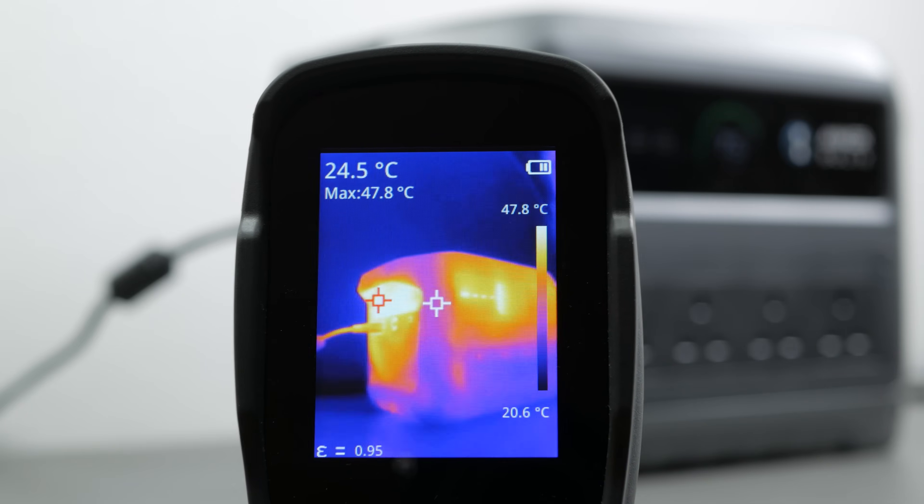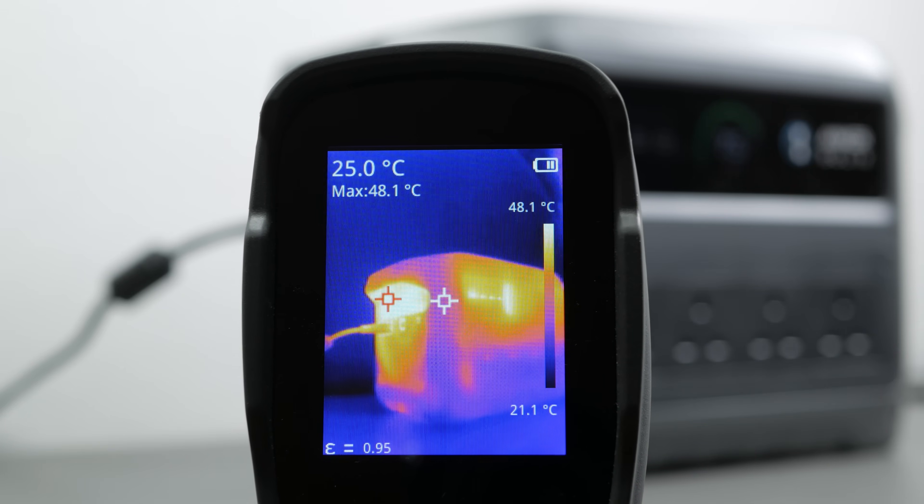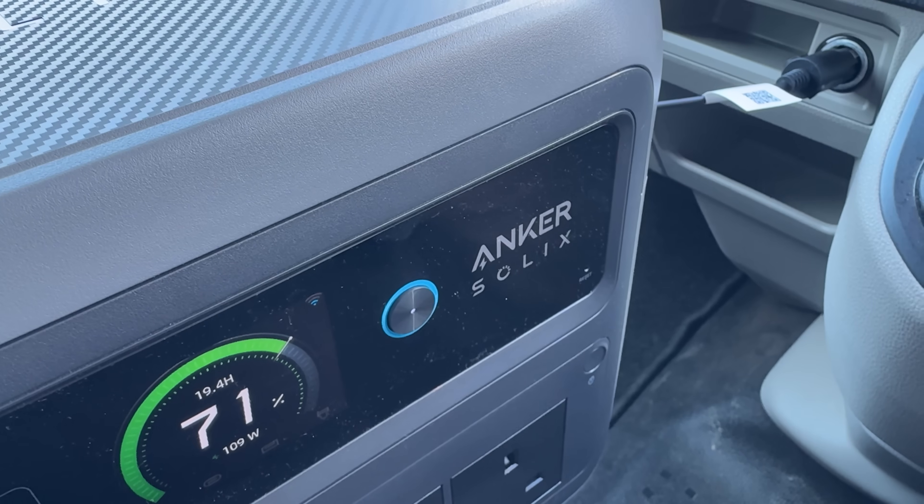The unit got to around 48°C charging at full speed, which I measured with my thermal imaging camera. In the app you can drop the charging speed all the way down to 100W in 100W increments. Anker labels 600W as silent charging and it is a lot quieter, but not truly silent. I found dropping down to 200W really did get you silent charging — the fans turn off, which would be handy if you're sleeping close to the unit. All these measurements were taken with ambient temperatures around 20°C; they may vary in warmer conditions.